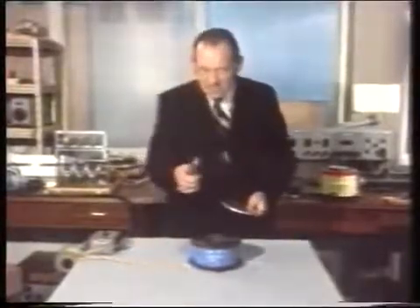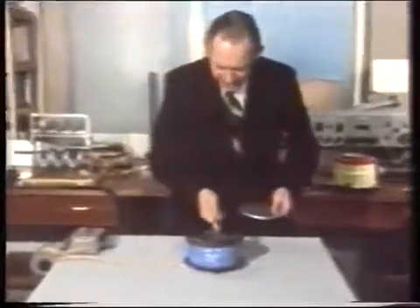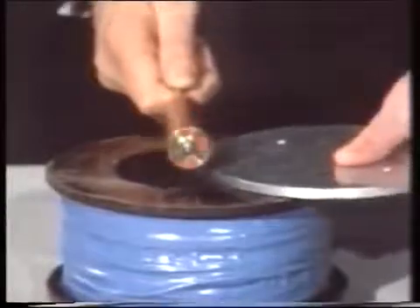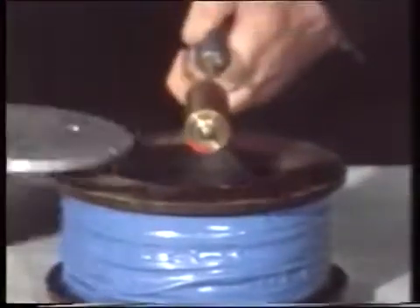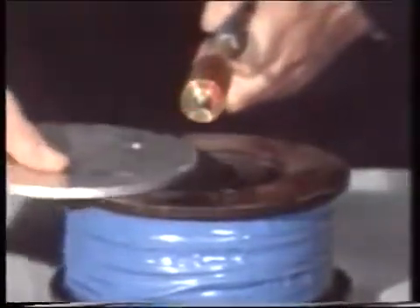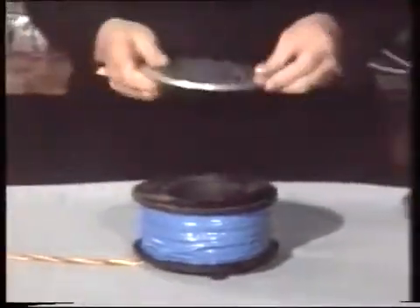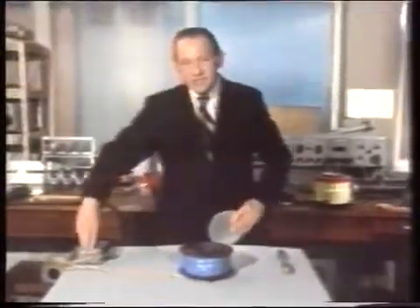Let us use this spinning cylinder again to see what's going on. Switch on. Put the cylinder in the centre — nothing happens. Introduce the plate, and it spins. Introduce the plate from the other side — it spins the other way. Notice which way: it's trying to throw the plate out. So to try to do this is like trying to balance a pencil on its point — you just won't succeed.